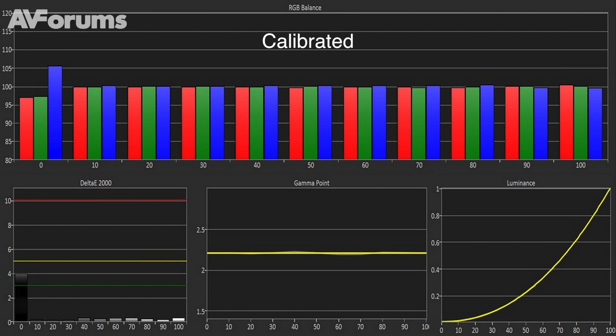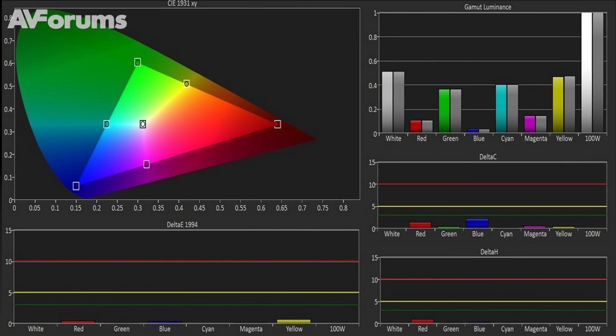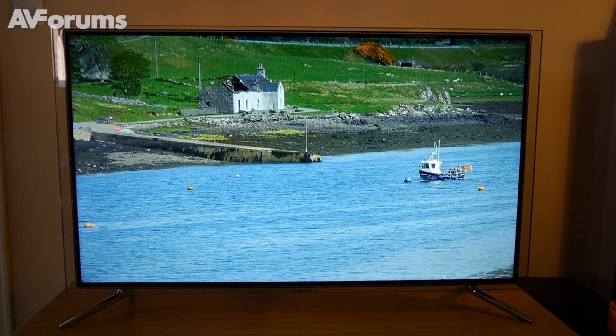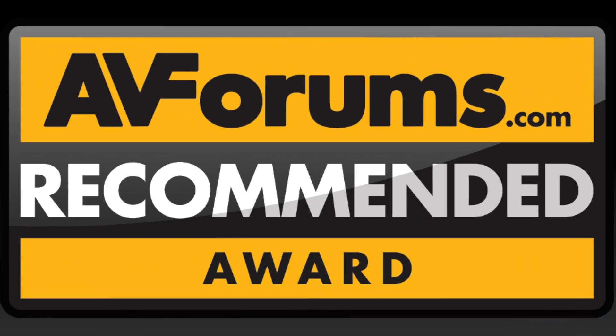Using Samsung's excellent calibration controls, we were able to extract even more accuracy. The calibrated results, combined with some superb video processing and impressive black levels, helped deliver pictures with both punch and naturalness, which means it's well worthy of an AVForums recommended award.